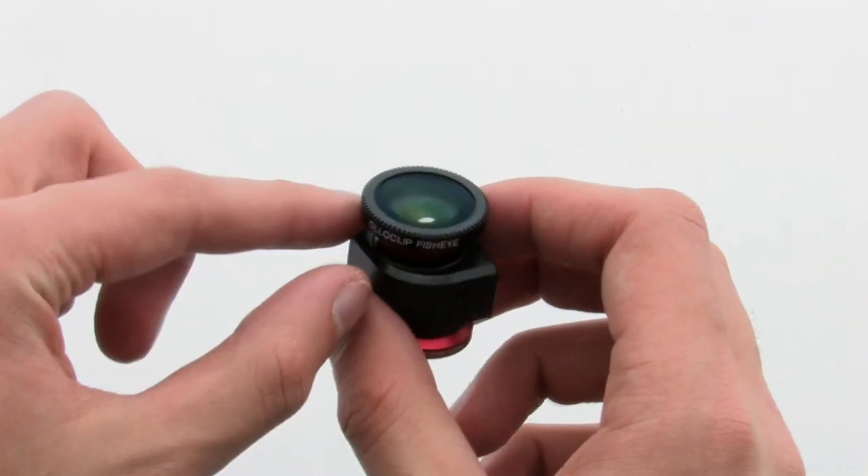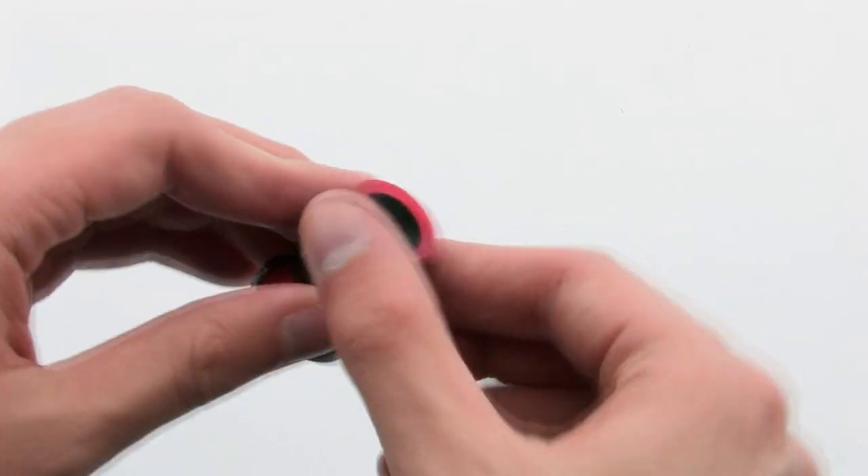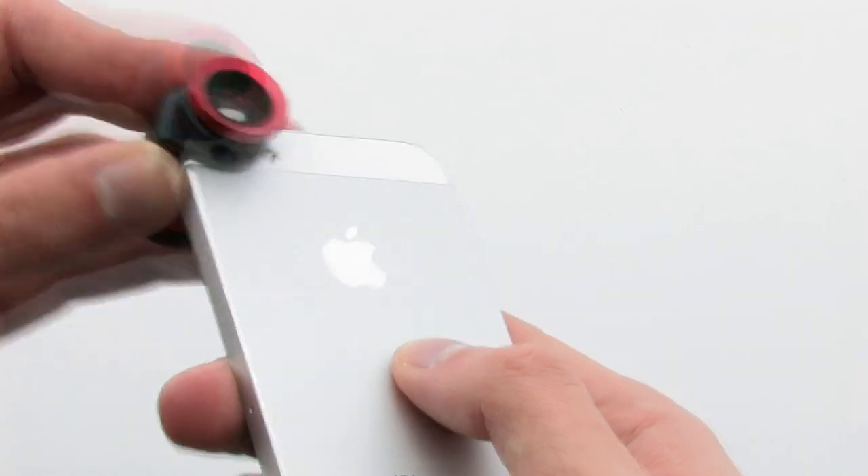The system allows you to attach an external set of lenses to your iPhone to provide different views and quality for your photos in any application that supports the camera.